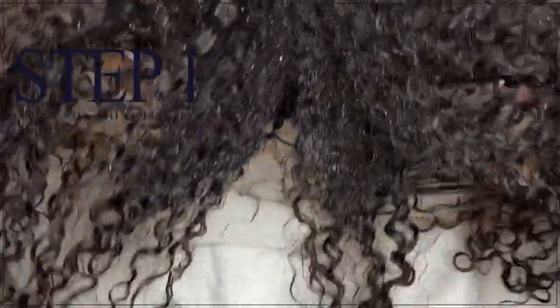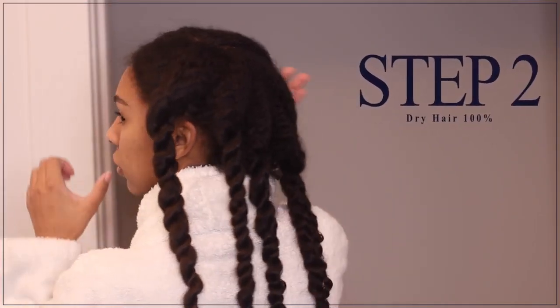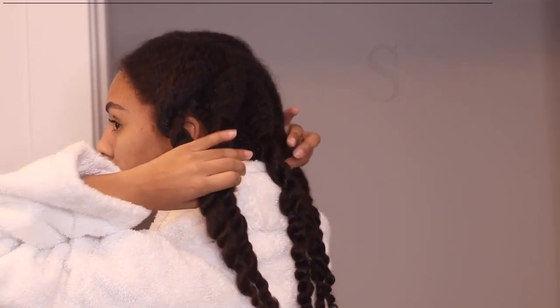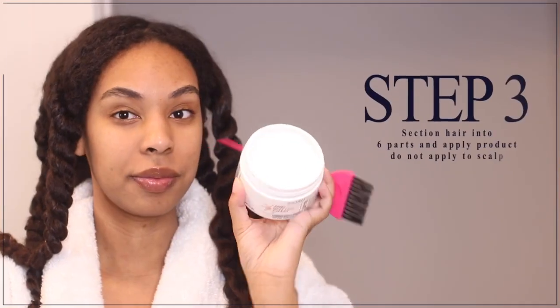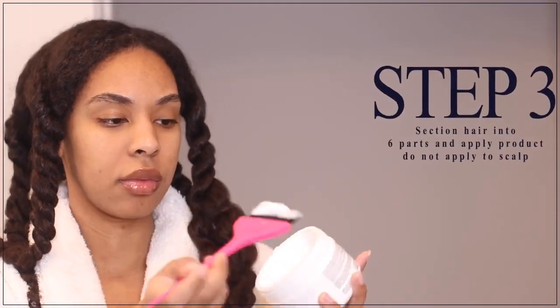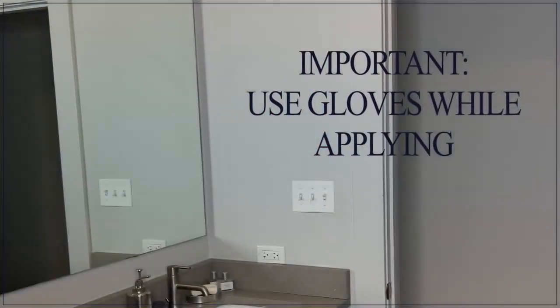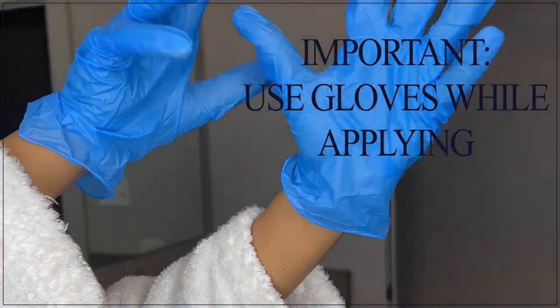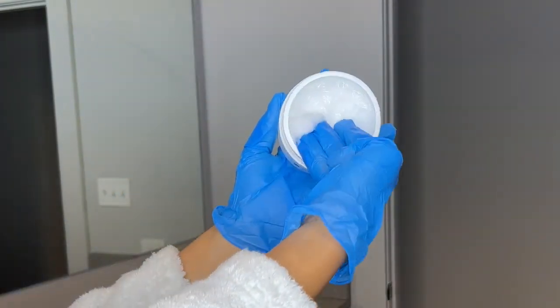Starting off with freshly washed hair, the first step is to wash your hair with any anti-residue shampoo, and always do a patch test before trying any new products. Step two is to dry your hair 100%. Step three is to section your hair into six parts, as I already have here, and apply the product directly to your hair — do not apply it on your scalp.